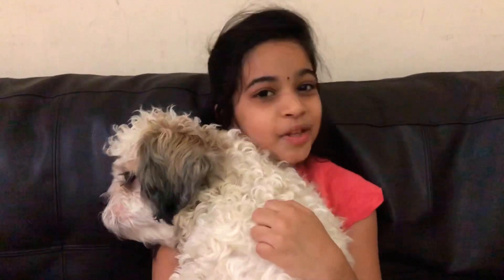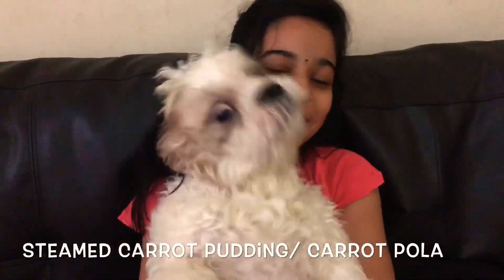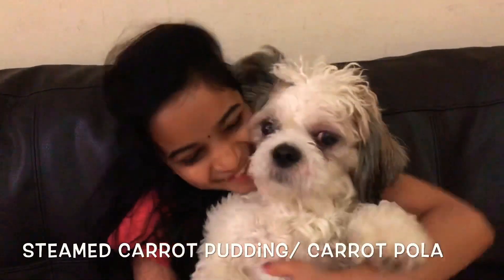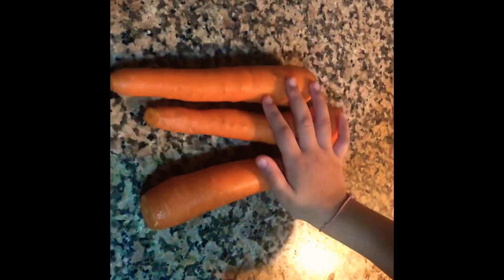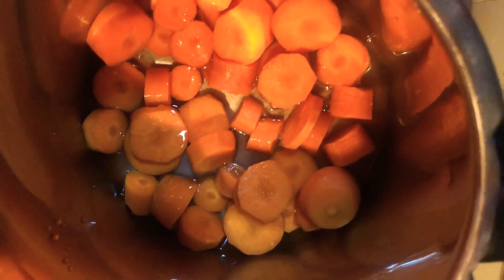Hi guys, welcome to Mini Kitchen. Today we are going to make delicious steamed carrot, also called Malabari carrot bola. First we need three carrots — wash, peel and cut. Add water and cook for three whistles.